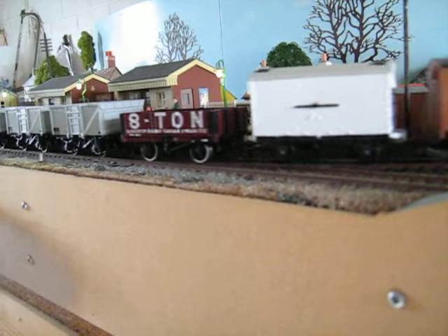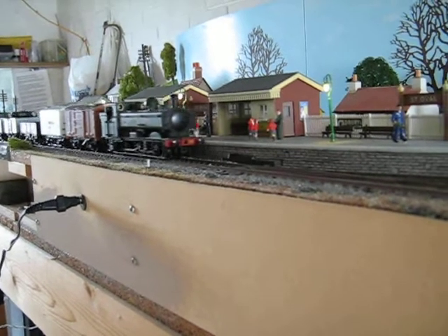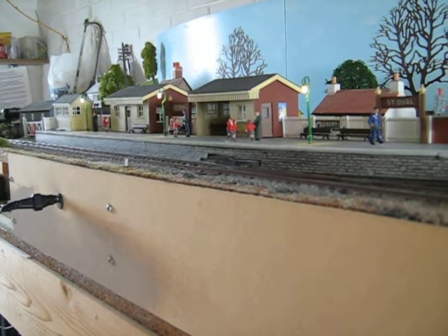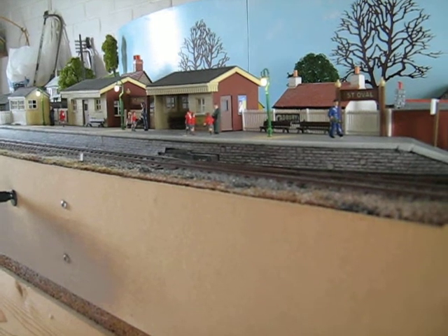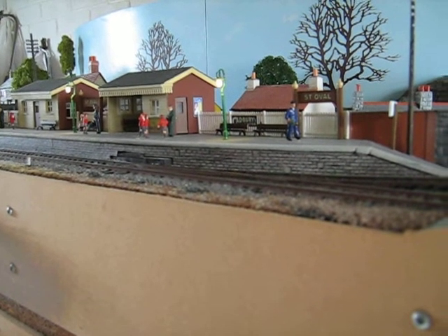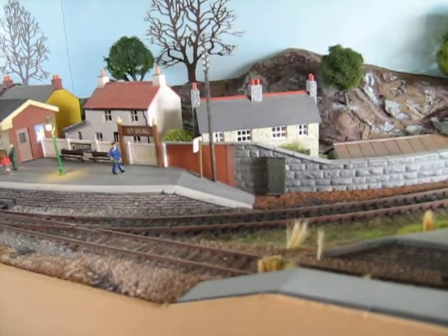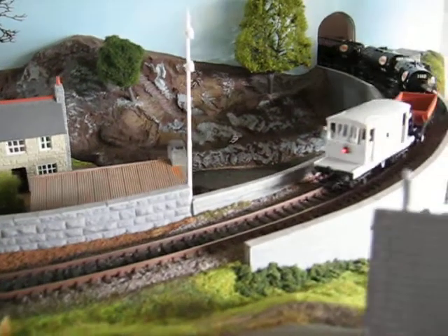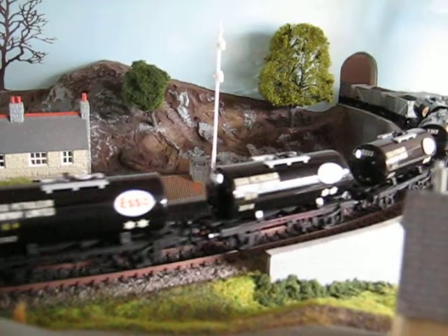The real test for your coupling height and the running of any wagon is to reverse it. Here we have a situation where I expect to have at least five laps of this layout at this speed without any problem whatsoever. If there is a problem and one rides up on another, or you get some derailing somehow, there must be a reason, and that reason needs to be found, sorted out and fixed. But this is my kind of base standard, which very, very rarely have I had any problems with.